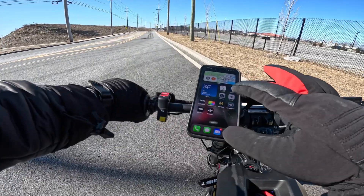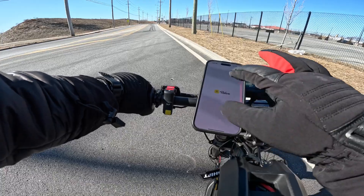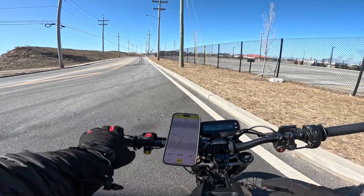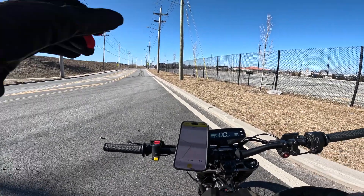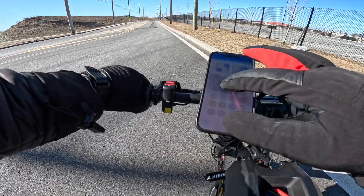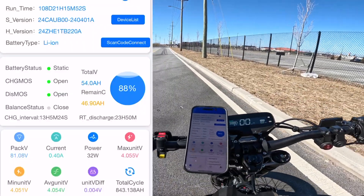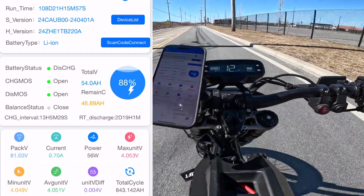My throttle has been subtle — I haven't cranked back on it too hard. I'm going to turn on the Relive app and see what my top speed will be. I'll screen record the battery as well. I'm going to try cracking on the throttle a little bit more. Alright, I'm in sport mode.